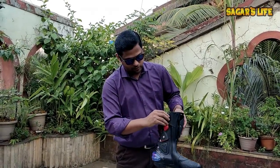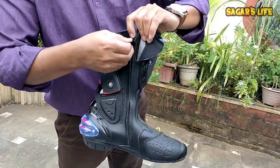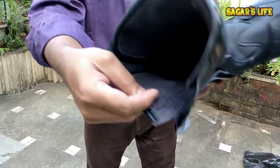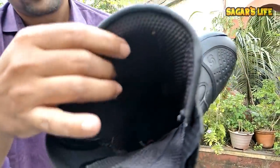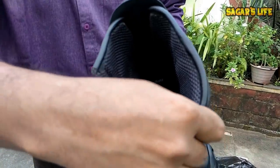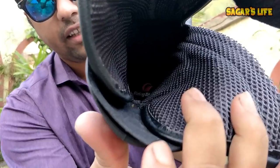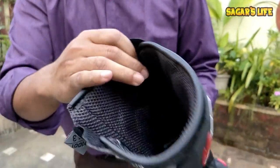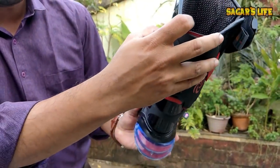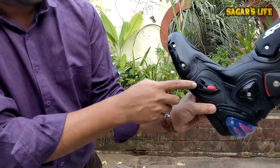We have a zip here, a first lock here, and the big zip here. Let me show you the inside cushion. The cushion is very good — it will be comfortable for my legs. We have a Racing Tribe badge inside. We also have a locking system here, here, and here too — this part will open up. And we have air ventilation from here as well.